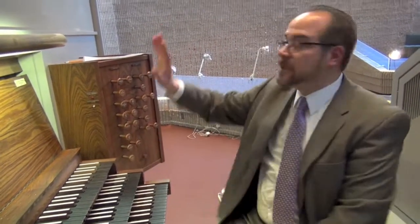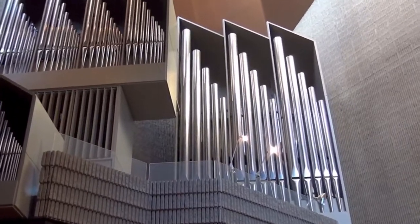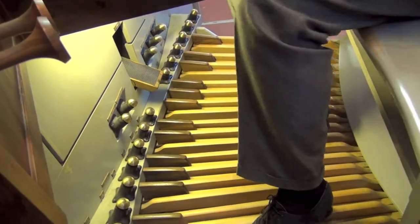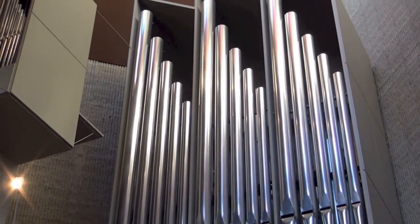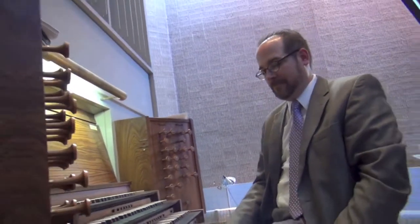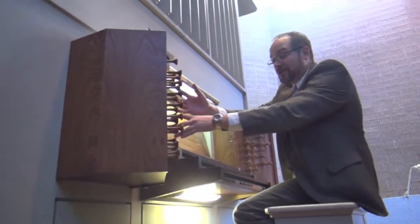The final division is the one way over my right shoulder, and that's the pedal division. I control those pipes with my feet. And this is where it gets really fun — I can pull out all these stops. That's where that expression comes from: pulling out all the stops.